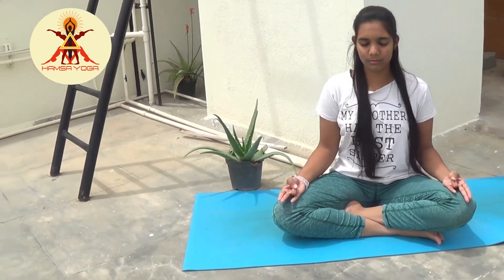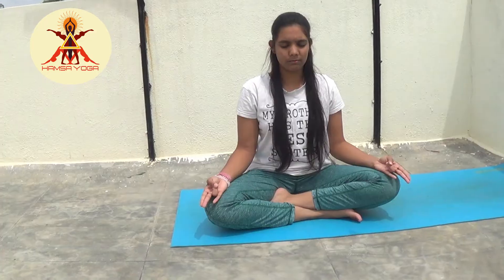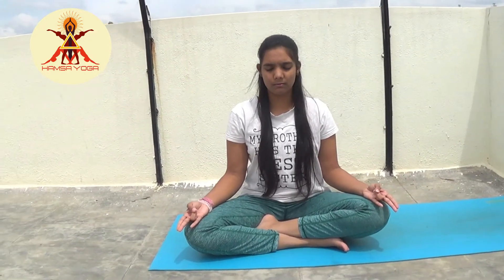Benefits: It enables heat balance in the body. It increases the fire element and also boosts metabolism. It improves digestion and is good for those who have consumed heavy or hard-to-digest foods.